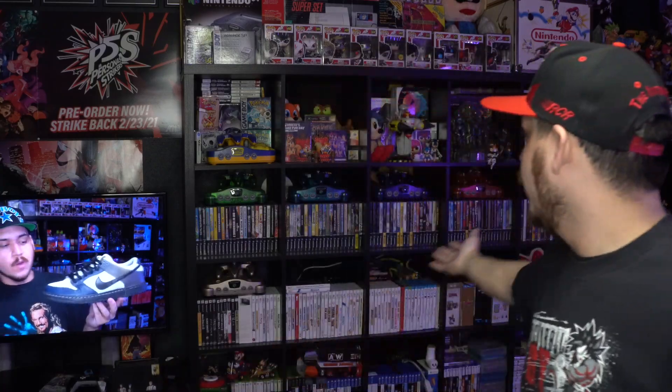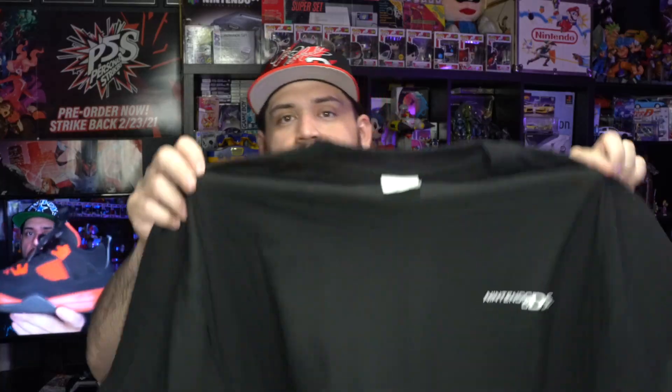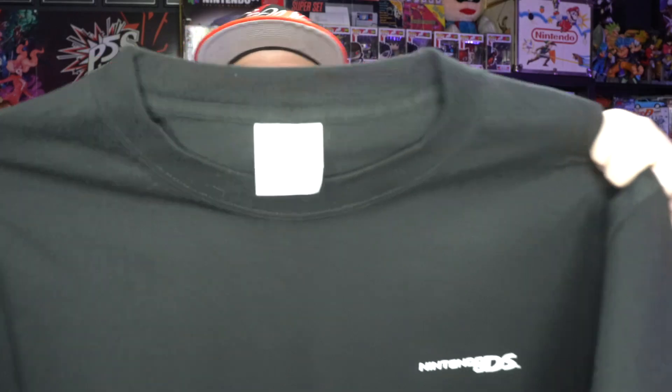Brand new, fresh out the plastic — you got the Eidos logo on the sleeve, Fighting Force 64 on the front, and it's on the Fruit of the Loom tag. I was on the fence about this one because I am a big Nintendo 64 fan — that is my favorite console of all time. As you can see I have like seven consoles behind me, but I just don't need it, I have plenty more tees I'm gonna wear more than this one.